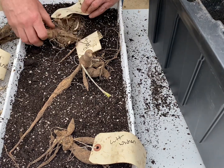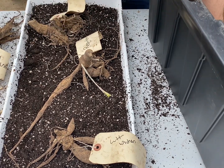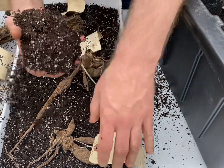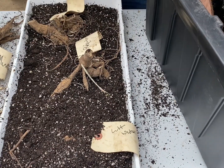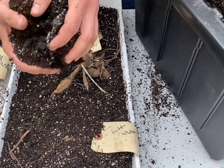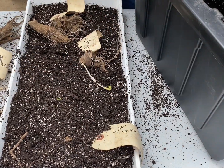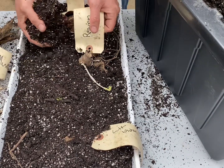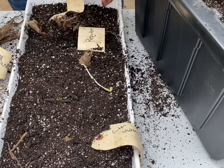Always inspect your dahlias. They don't need to be completely covered. Basically you're helping bring moisture and heat back into these tubers. I'm not going to wet this soil — you don't want to wet it. Like I said, the tubers will rot.